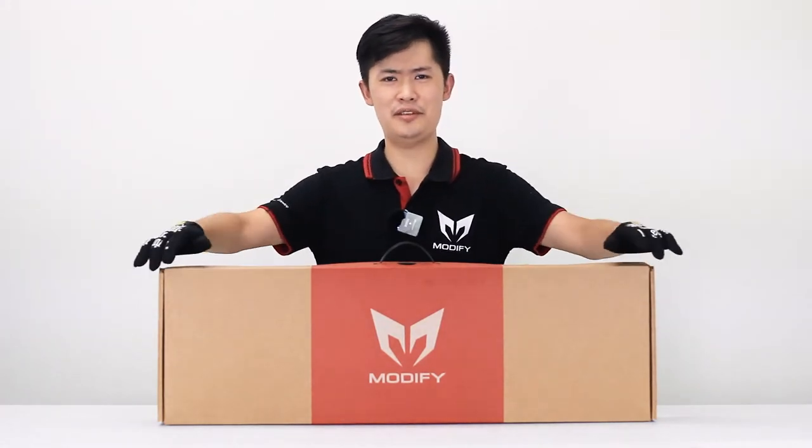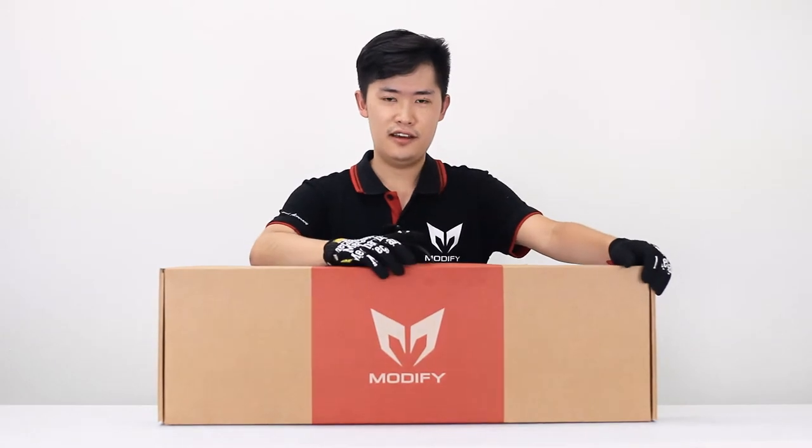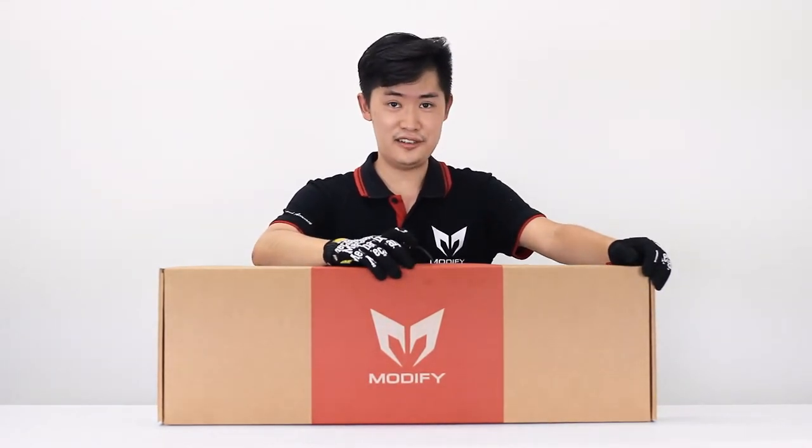Hey, what is going on guys? My name is Thomas from Modify, and welcome back to our channel. Today we're releasing a new Airsoft replica.